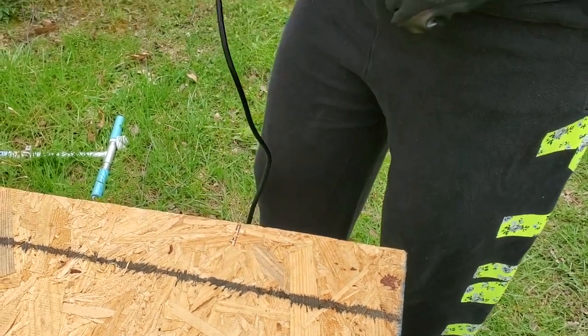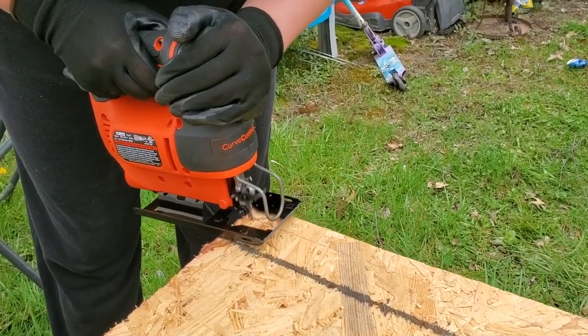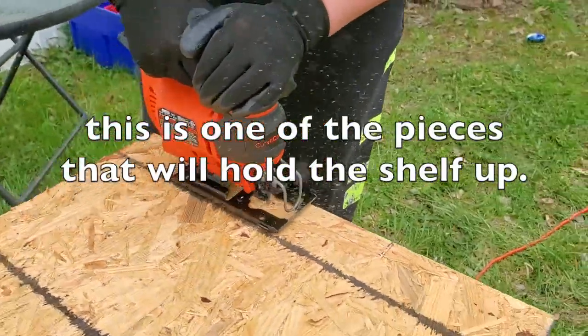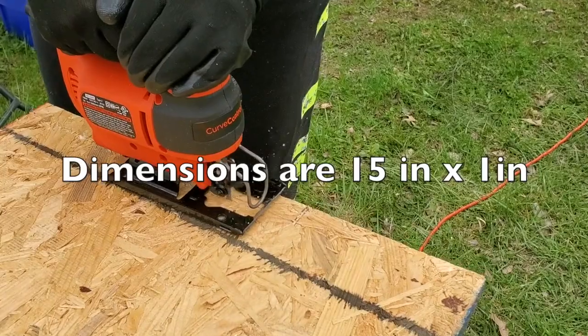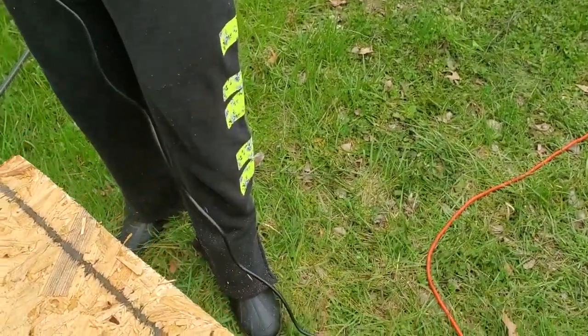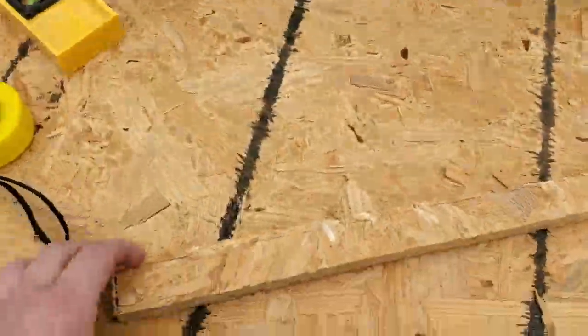Done — I did it! I went off the line a little, but that's okay. We got our first piece cut out that's going to go underneath the shelving.